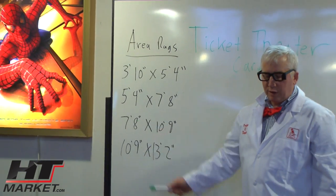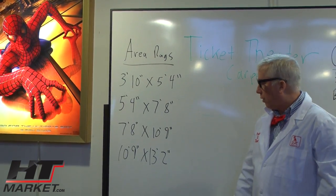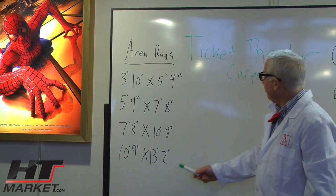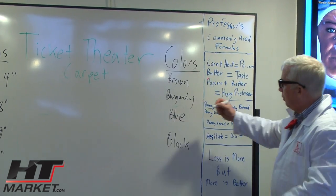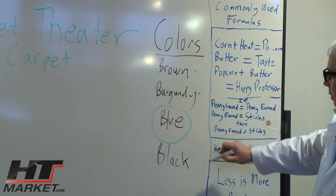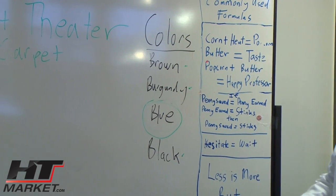It has a nice little border so they can be placed anywhere in your room. You've got a hardwood floor or you want to use a little area rug in the front of your theater. Now they come in different colors: you've got blue, which I showed you; you've got brown; you've got burgundy; and you've got your basic black. And they use the same ticket design in these colors.